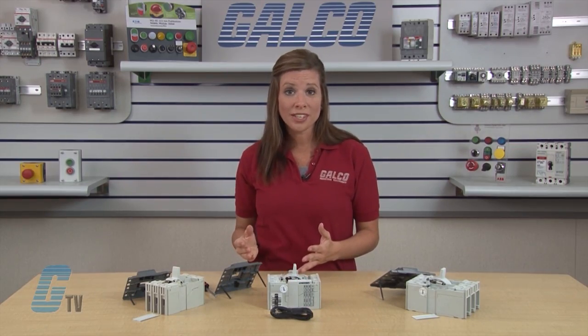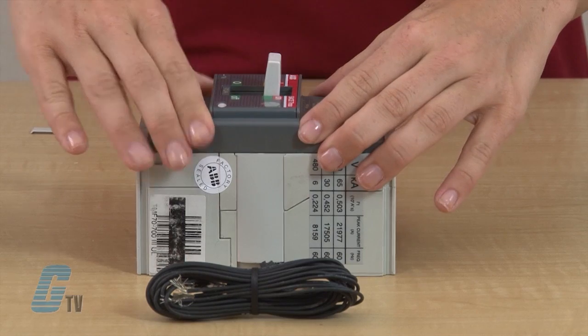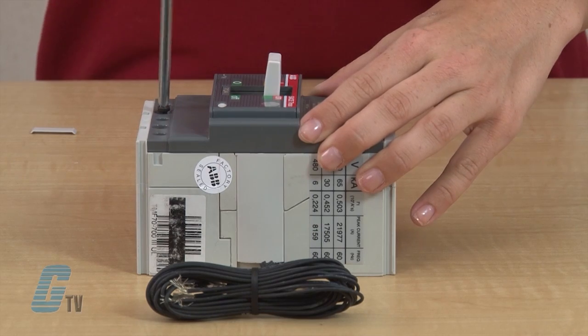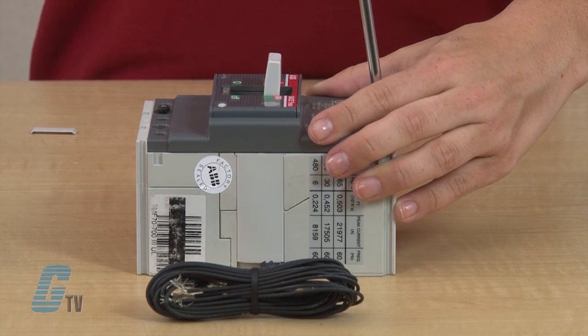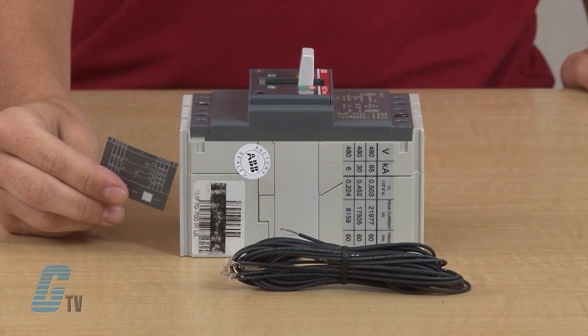Now I will reinstall the front cover and fasten the screws to the frame. Finally, I will apply the legend decals on the side of the breaker for future reference.